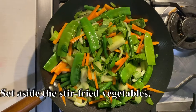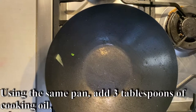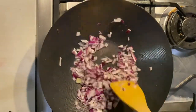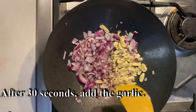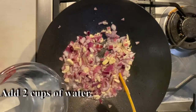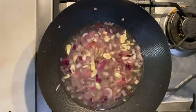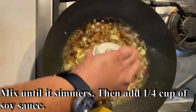Set aside the stir-fried vegetables. Using the same pan, add 3 tablespoons of cooking oil, then add the onions. After 30 seconds, add the garlic. Stir for at least 30 seconds, then add 2 cups of water, followed by 2 Barrio Fiesta chicken cubes. Mix until it simmers, then add one-quarter cup of soy sauce.